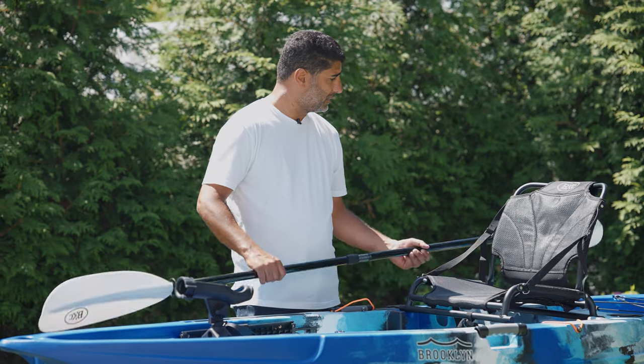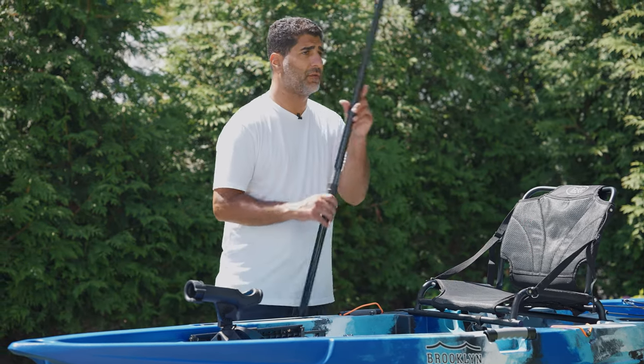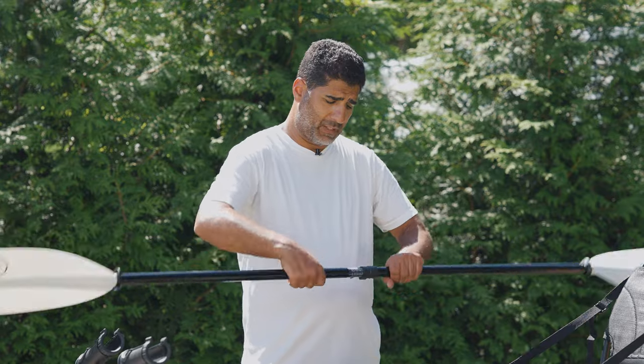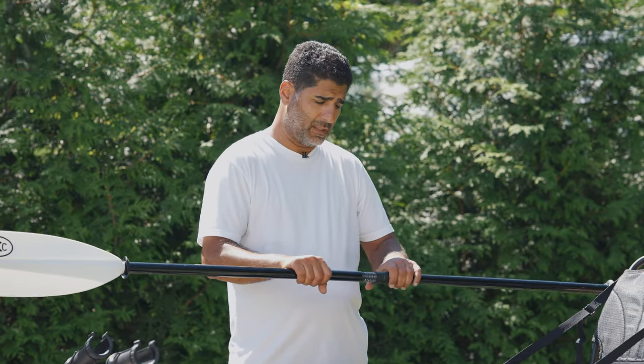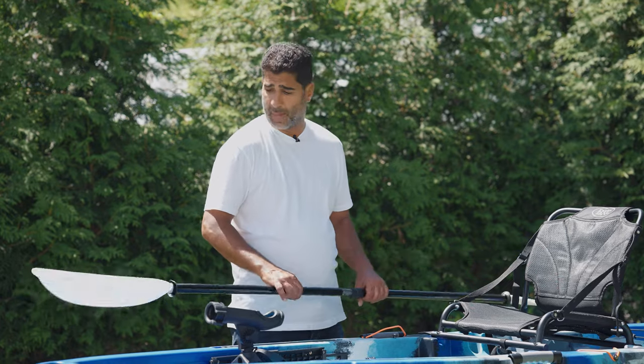In my hand here, you'll find these kayaks come equipped with the KP225 fiberglass paddle. These paddles are adjustable in all different types of flares and extendable up to 90 inches. They're really high quality fiberglass paddles.